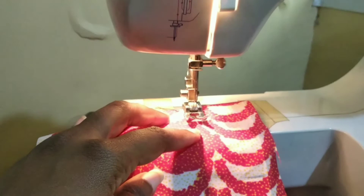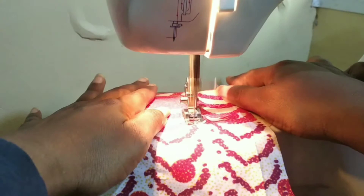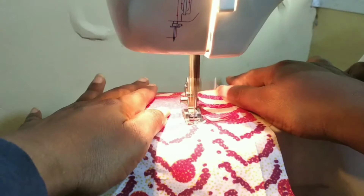At this point you can put your fabric in and put down your lever. Sew — the machine is quite noisy. Then take up your lever, take out your project, cut the threads, and these are your stitches.